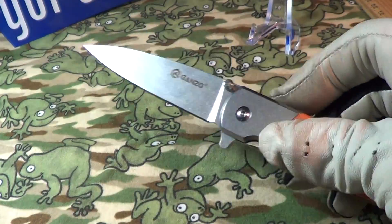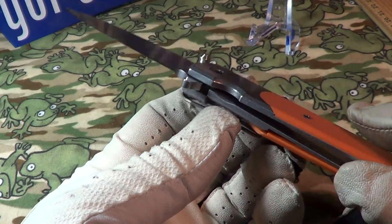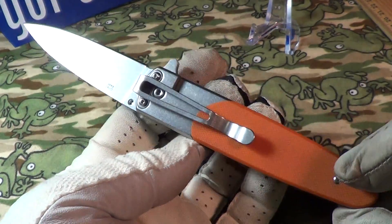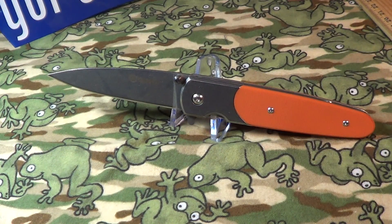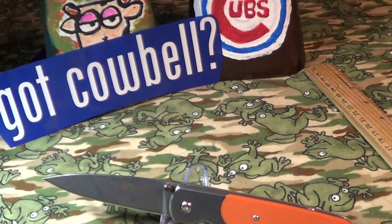I would put this in a bug-out bag or give it away, but I can't recommend it for two reasons: the one-way pocket clip and the stiff pivot screws. That is the Ganzo — not really recommended, and I can't give it the cowbell.